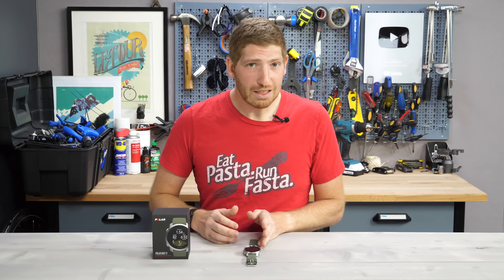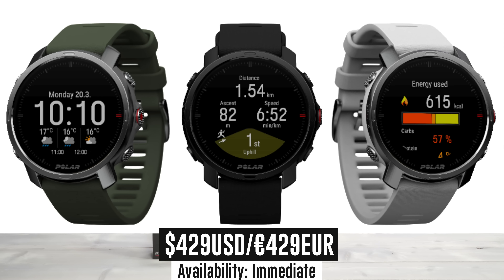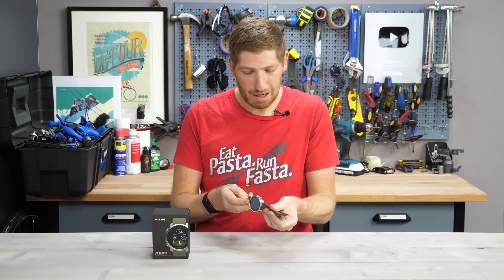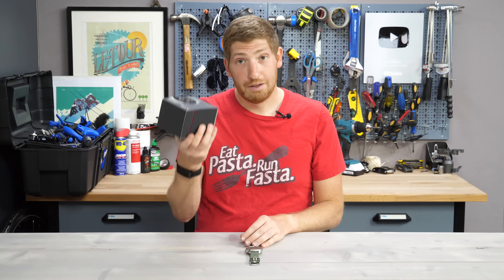Before we get into those 11 things, I'll give you one freebie: the price. There are a bunch of different color options. In this case, I've got the Armius green color option right here, but there's a bunch of different options out there. This is the box.